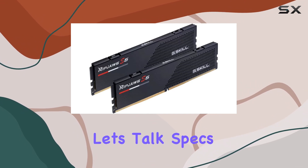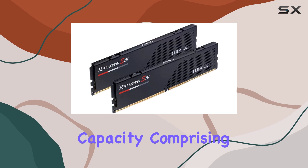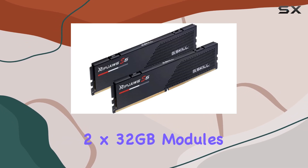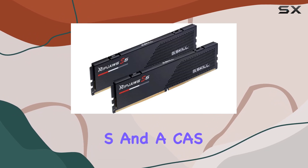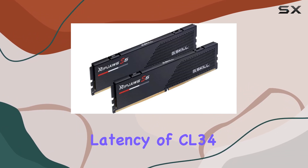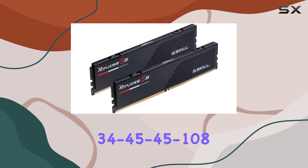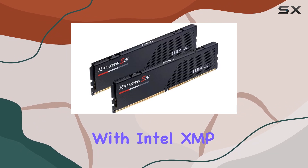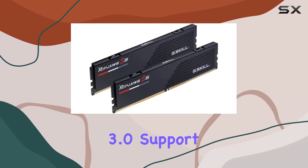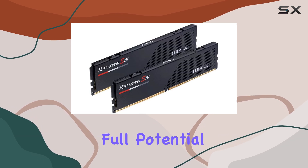First off, let's talk specs. This kit boasts a whopping 64GB capacity, comprising 2x32GB modules. With a memory speed of 6800MT/s and a CAS latency of CL34, 34-45-45-108, it's clear that this RAM means business. Plus, with Intel XMP 3.0 support, you can easily enable XMP profiles in your BIOS to unleash its full potential.